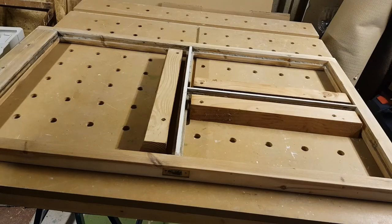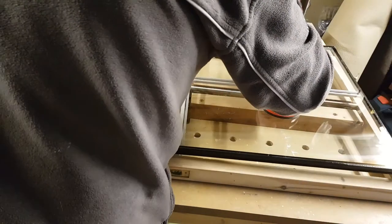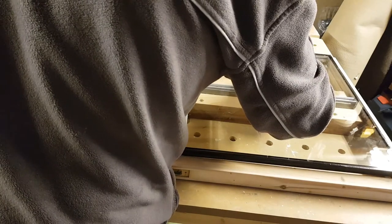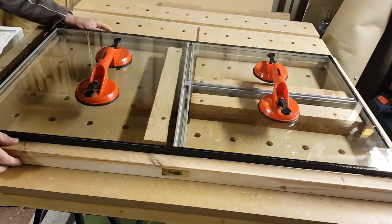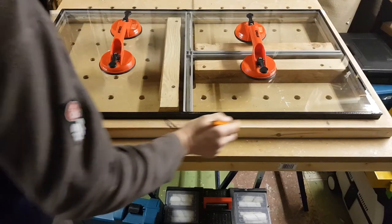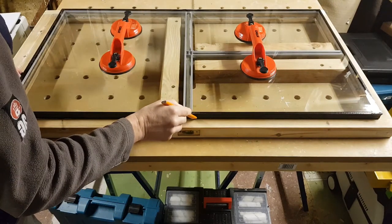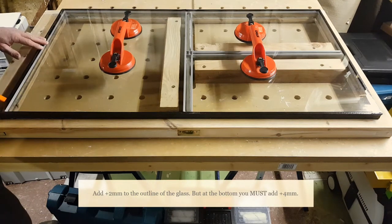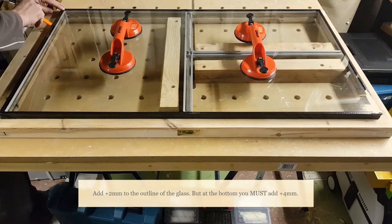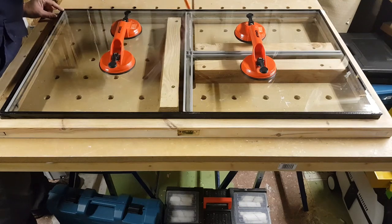Once the pieces of wood have been secured, align the glass to the frame. Make sure the inside of the separator bars are aligned with the inside of the wooden frame. When you mark out for routing, add 2 millimetres to the left and right hand side and 2 millimetres to the top, but you must add 4 millimetres to the bottom of the frame — this will be explained later. These extra millimetres allow the glass to expand and contract.